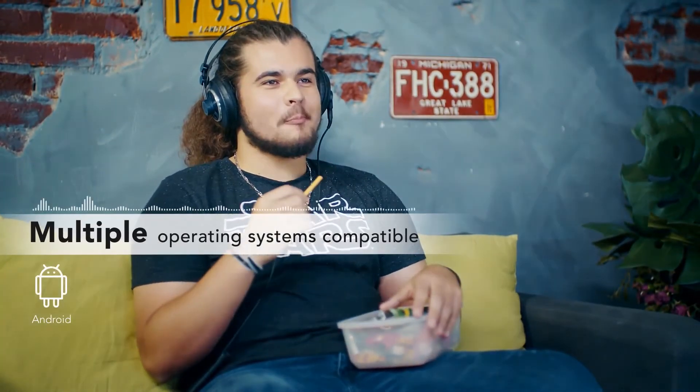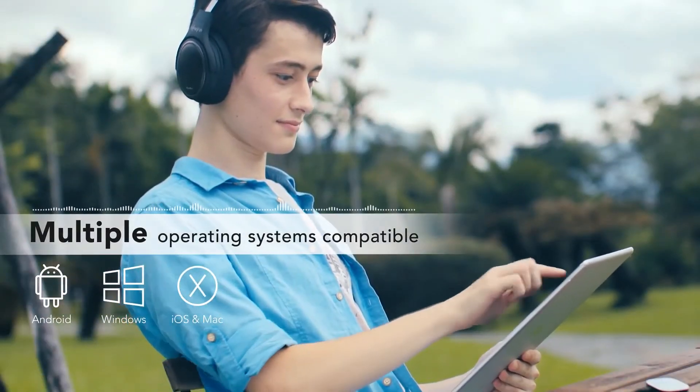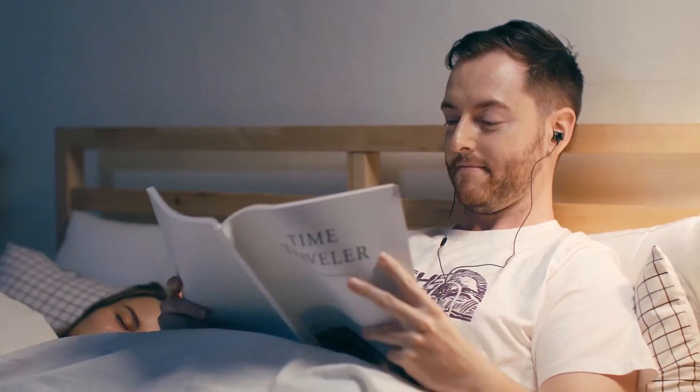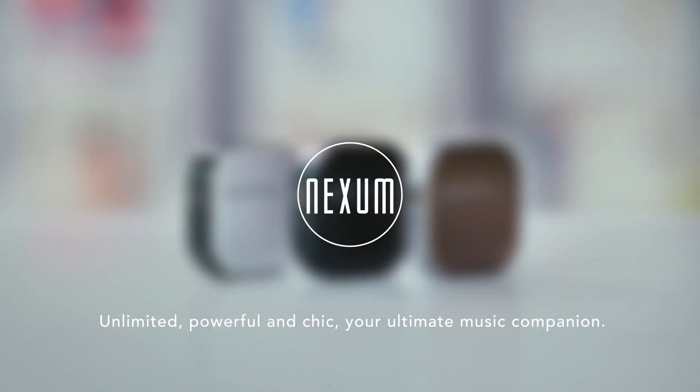Perfectly designed for you to enjoy music anytime, anywhere. Aqua+, wireless headphone amplifier. Let Nexum bring you a revolutionary listening experience. Unlimited, powerful and chic. Your ultimate music companion.